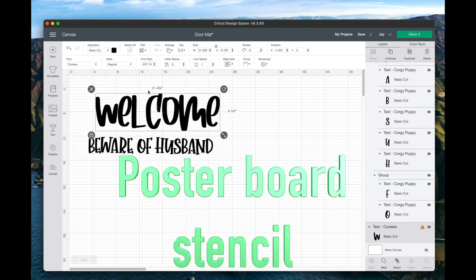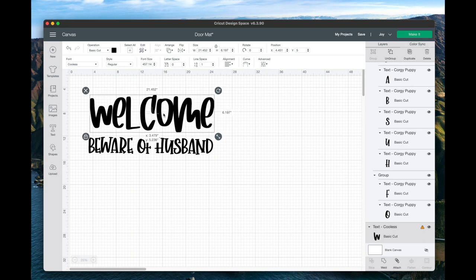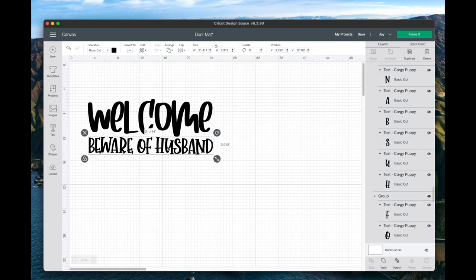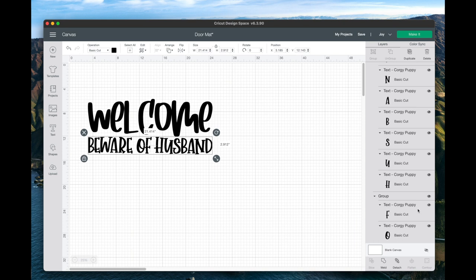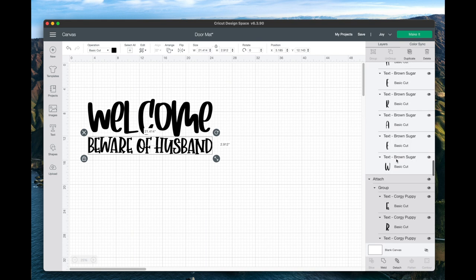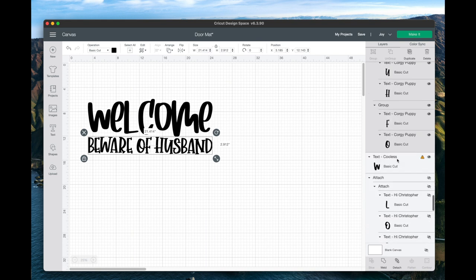I saw this quote on a mat and I had to rearrange it. As you can see, I already have my dimensions set. I have this poster board — I got them at Walmart, they come five in a pack. I always used them for my students' projects, so I tried to keep them at 21 and a half or a little bit under. I use Coolis from Creative Fabrica — all my fonts are from Creative Fabrica — and I wanted to make them look really fancy. I used Corgi Puppy for the 'beware of husband,' and I'll scroll down and show you what I used for the remaining part of the sign.